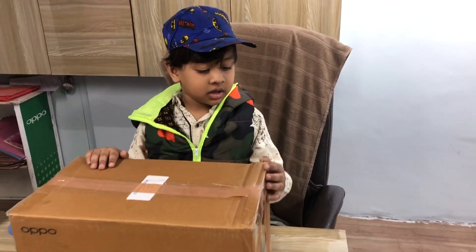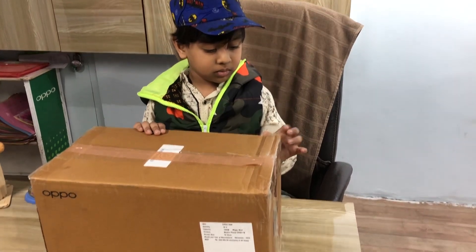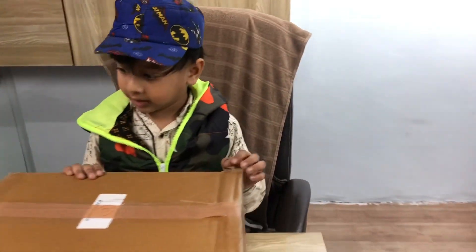Hello guys, welcome to my channel. Do you know what I'm doing? This is my video and I'm going to do it. So now I'm going to do this unboxing.